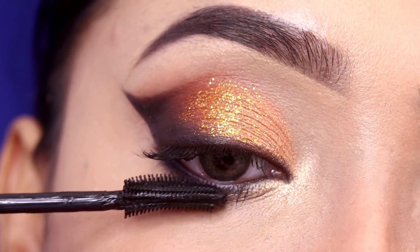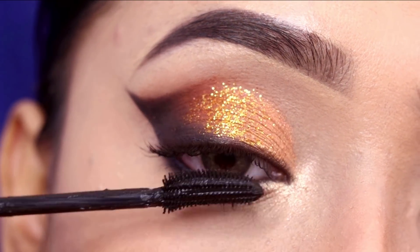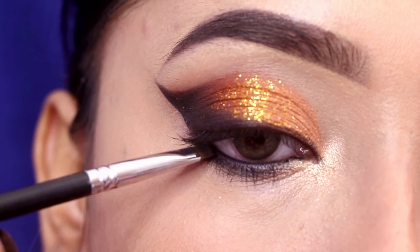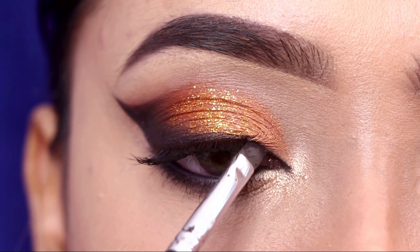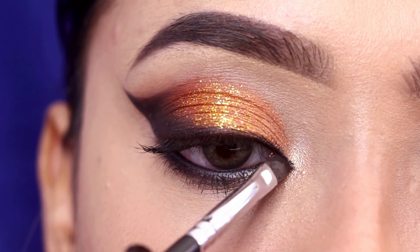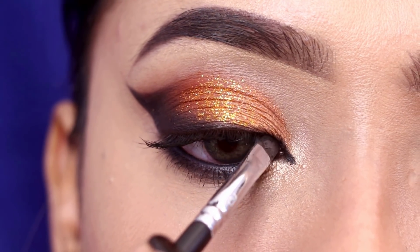I will apply liner along the waterline and then create the inner corner. Gel eyeliner is very easy to create with, and otherwise you can also use a pen eyeliner.